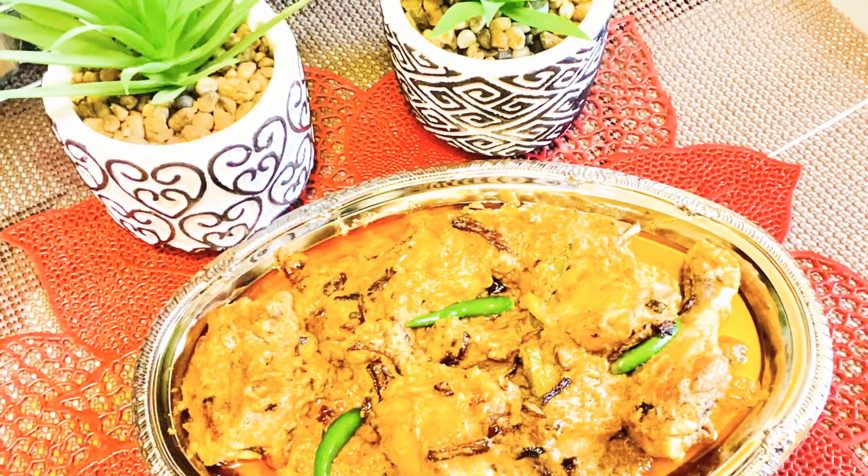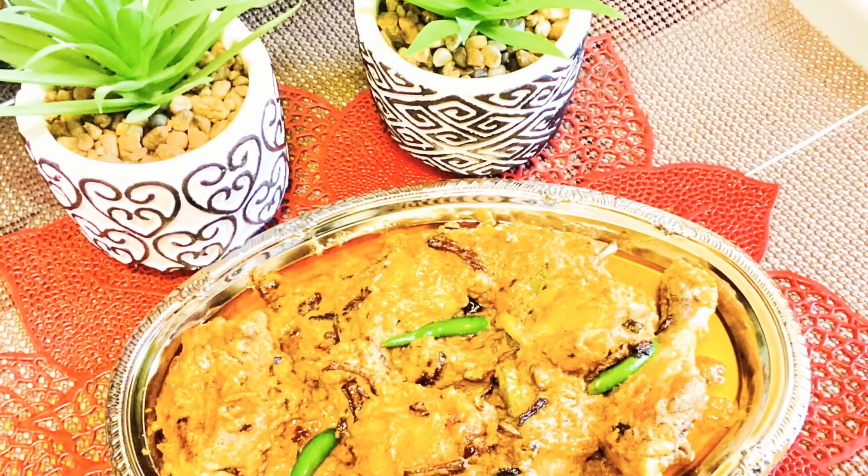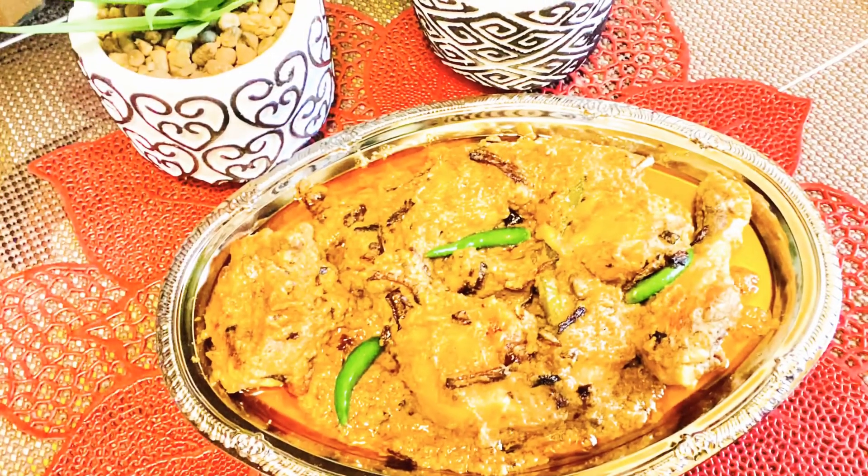Hello everyone, welcome back to my channel. I am the Rajiyan vlog. I am the chicken.